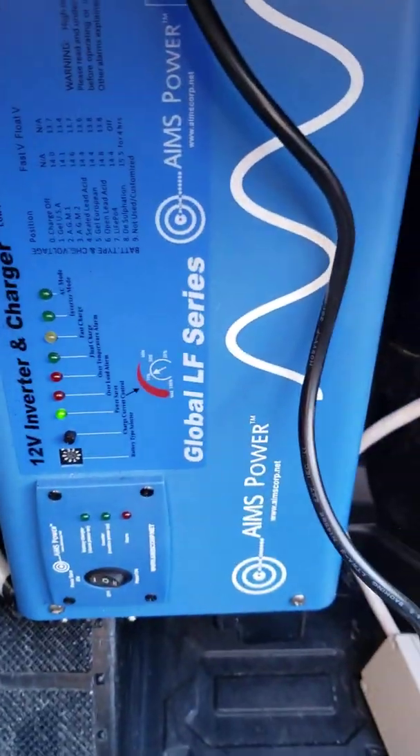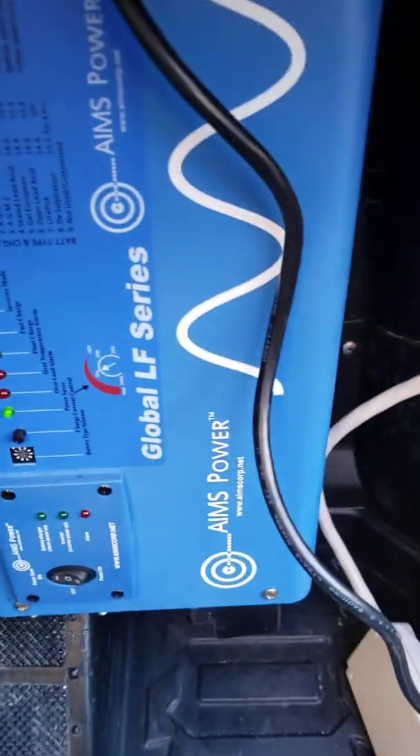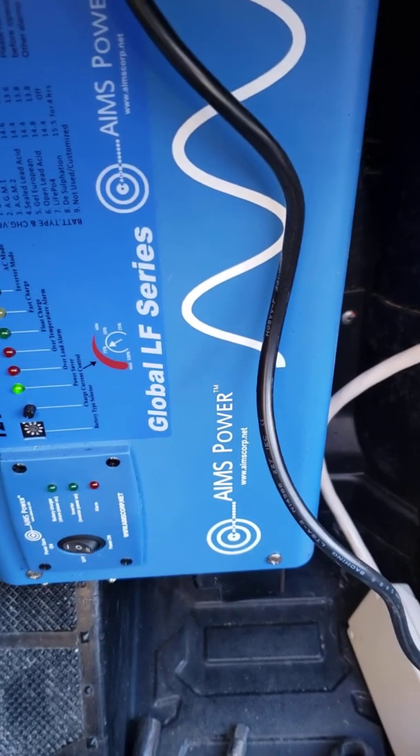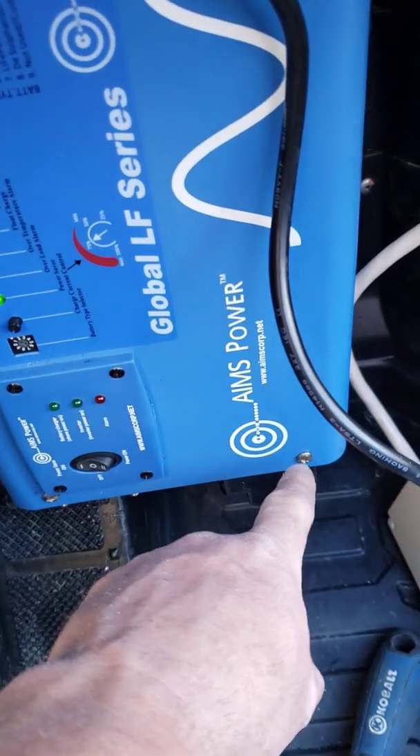It was really easy to install. I just had to do a little modification to the floor area to fit it in, but it fit in there really well. It's also got a wire that connects to the back for the LCD screen. You've got your negative and positive wires right there, with a little boot that covers the wire. I couldn't really fit a boot on this side. Very nice blue color.